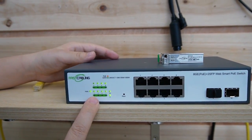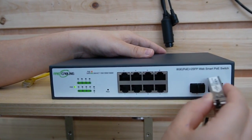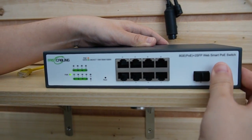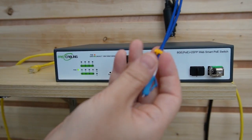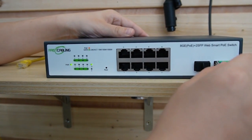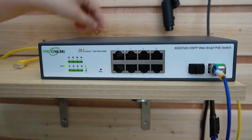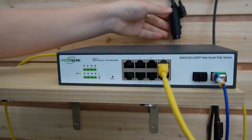You can see the indicator lights are on. This is the SFP transceiver — let's plug it in to connect with our fiber switch. We're using string A, and string B is kept for spare use. Now I'm going to use a short patch cord here to connect the IP camera.